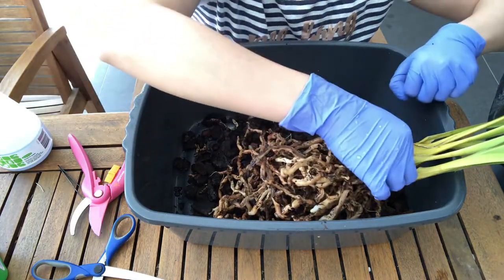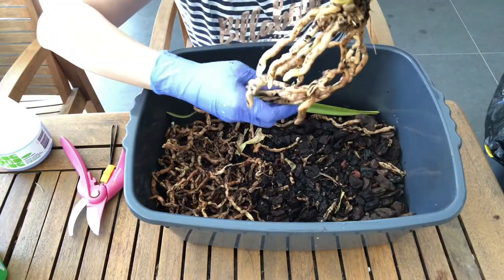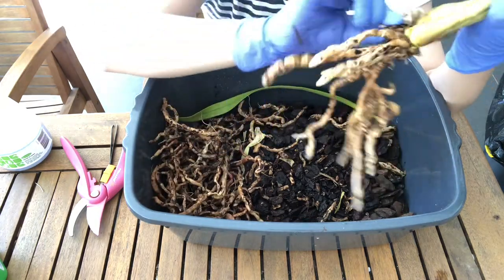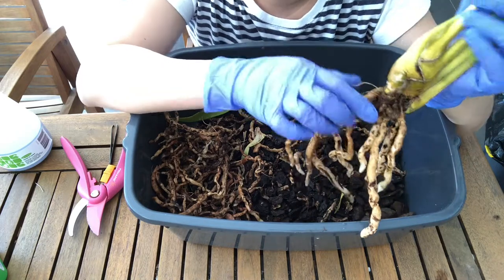You can see that — like this root, the velamen just comes off and it leaves the dead root behind. I have to sort out all these ants. I'll be back once I clean up this root system. Okay I'm back — you can see I'm not left with nearly as much as I started. These are all dead roots here and most of that center or back portion of the orchid had dead roots.